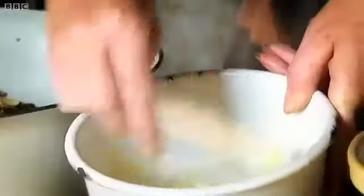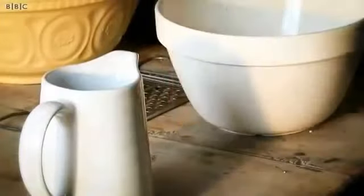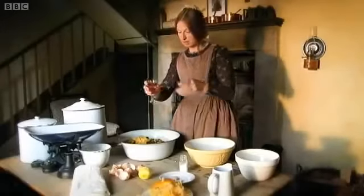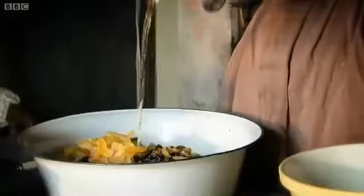Now I need a very zesty bit of the lemon. We've got eight eggs, which need to be beaten together. And finally, the brandy. The recipe calls for two wine glassfuls, but of course Victorian glasses are pretty tiny — that's one, two.